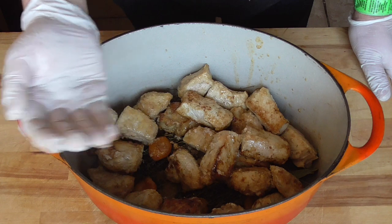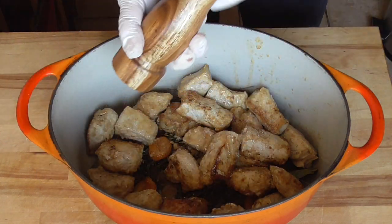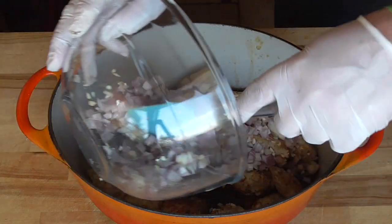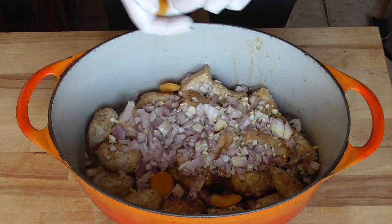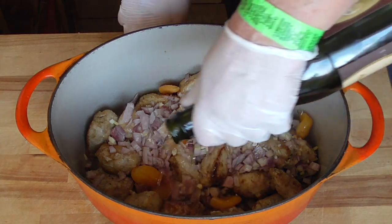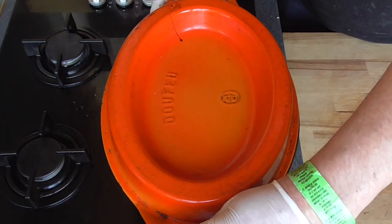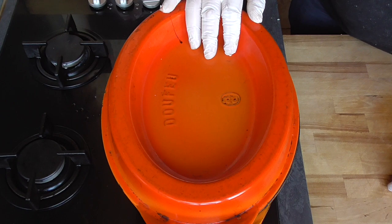We're gonna start with a teaspoon of salt, a good pepper mill, shallots and garlic in, a few more apricots, and the rest of our hard cider. Heat up your pan to maximum heat, put the lid on, and after five minutes lower the heat to the minimum. We're gonna let it simmer for one hour.